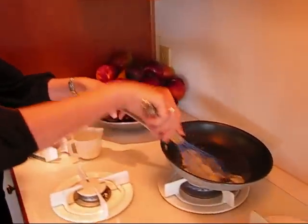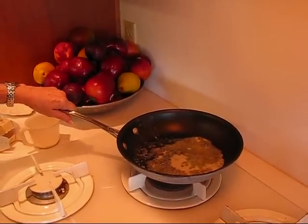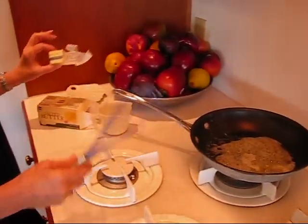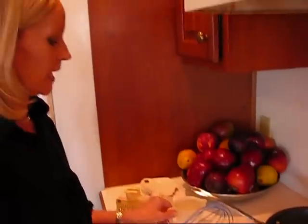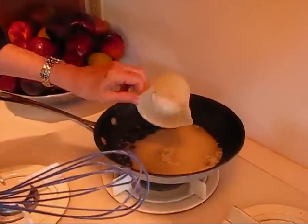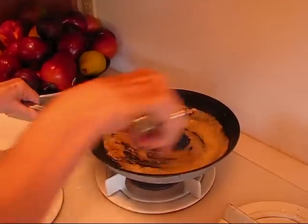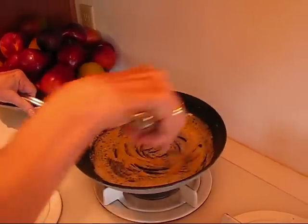I've got some butter in my skillet right here. I had melted the butter — it was about one and a half tablespoons of butter. To that I'm going to add one-eighth of a cup of flour, so it comes up to the one ounce mark there. I'm just going to whisk that in very quickly and try to keep it from lumping.